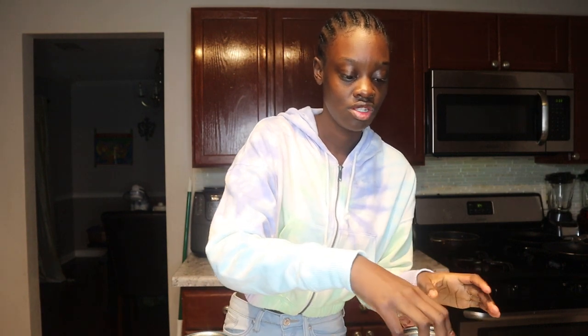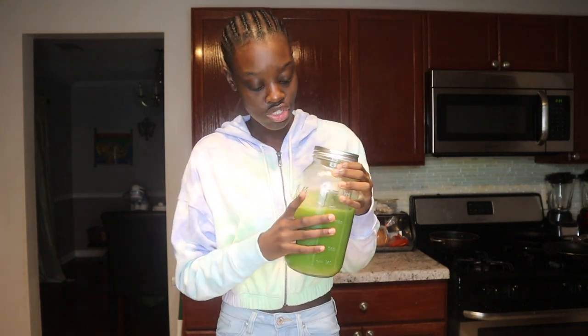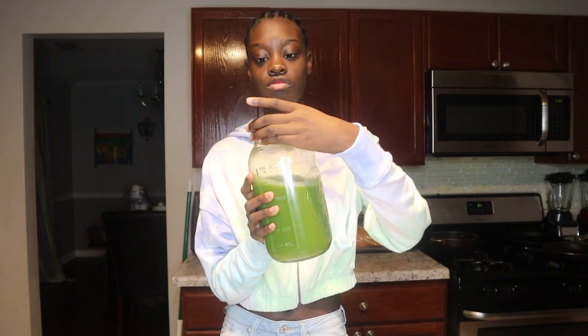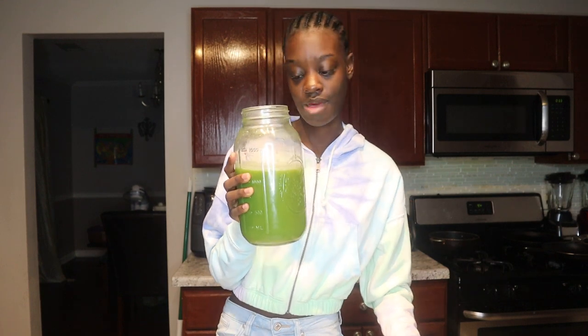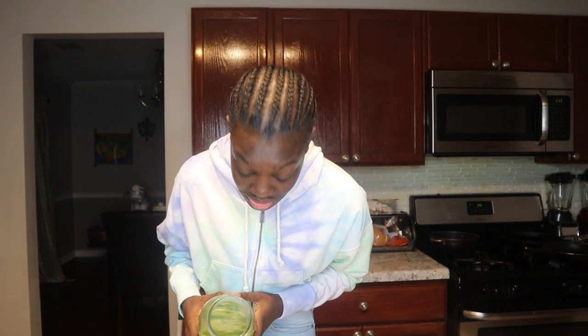We're gonna cap that back up and move to the next juice, which I'm just gonna call green juice — like version three or four point oh, because at this point we've had a couple of green juices. Mom confirms the ingredients: spinach, celery, ginger, and pink lady apples. Oh, this one smells very celery-like. I don't anticipate I'm going to like this one.